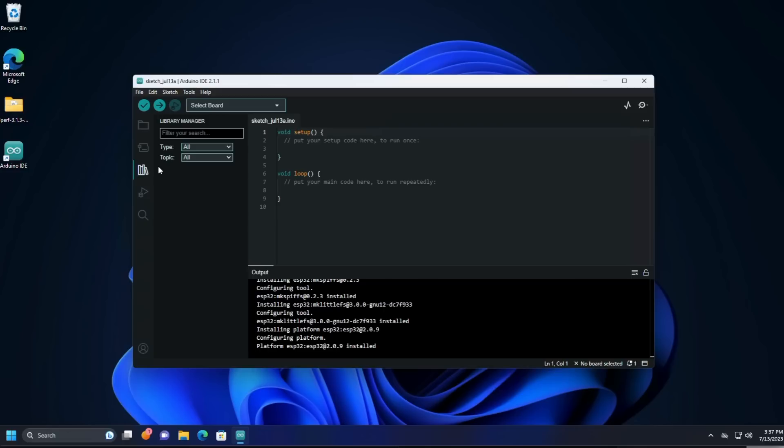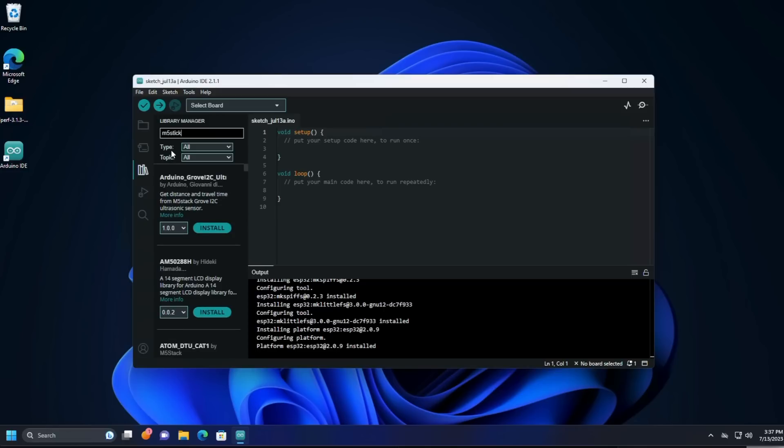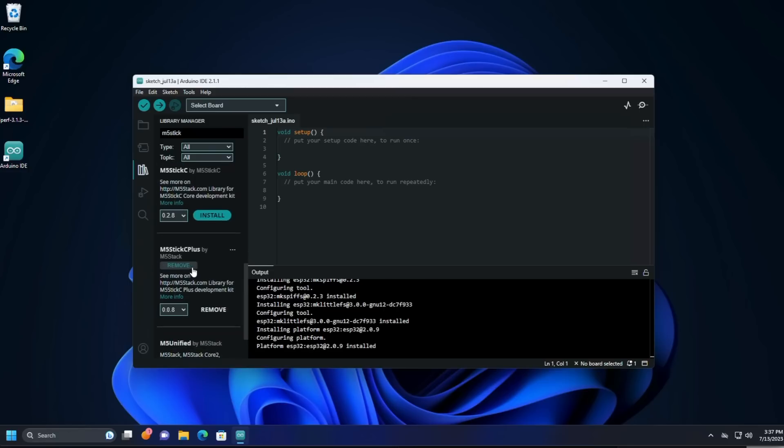Now that we have ESP32 support installed, we want to go to the library manager and search for the M5 Stick. We're going to look for M5StickC+, because that's what we're using in this case. I've already installed it, so it says remove only here, but yours will say install — and you should just click install and wait for it to complete.